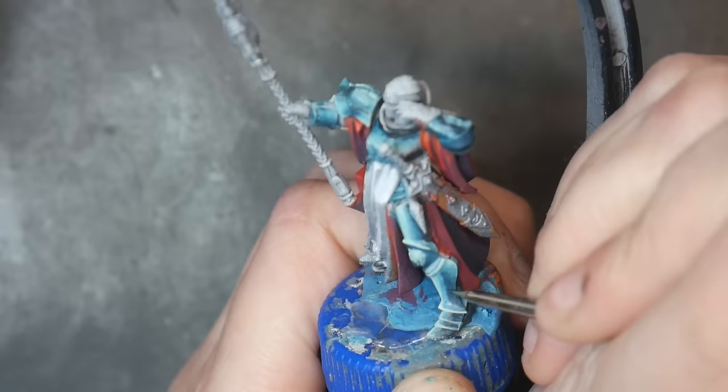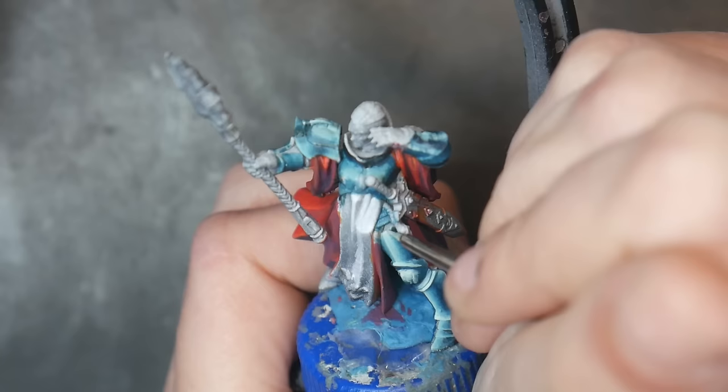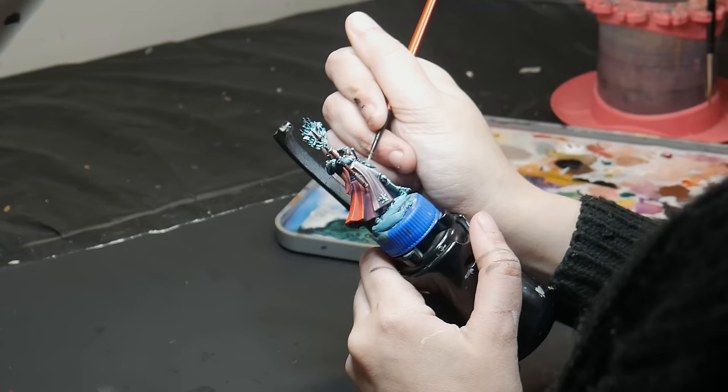You could totally be done at this point. Personally, I like my armor to have a bit more texture. However, you could continue to refine this with glazing — it really just depends on how far you want to push it.